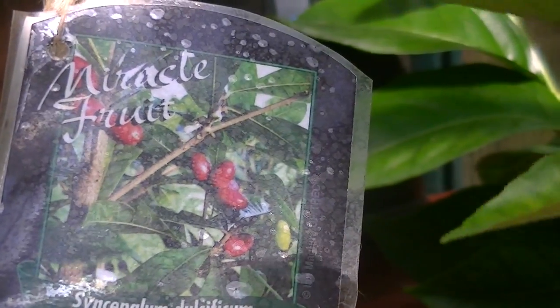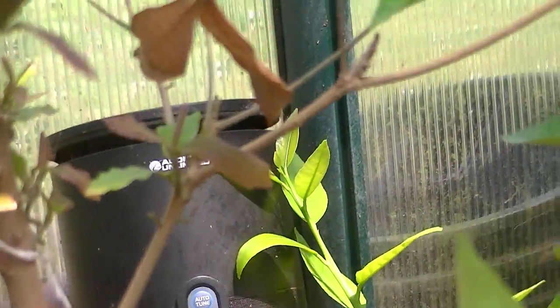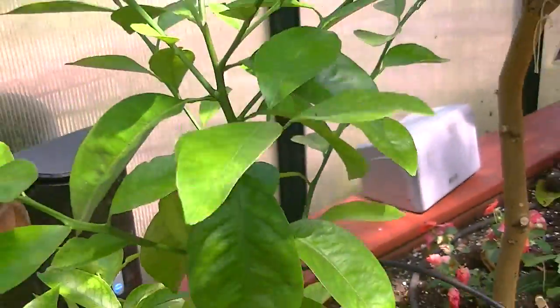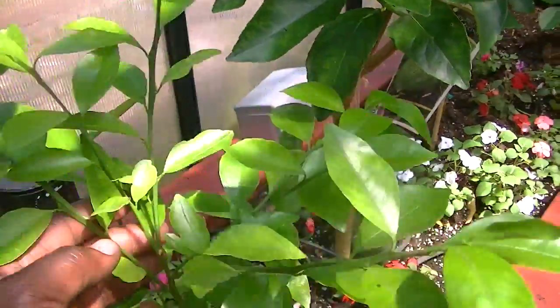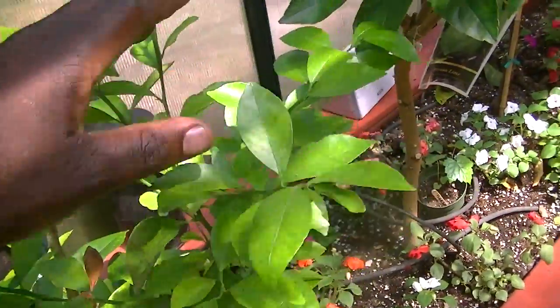If you eat this fruit, anything that is acidic like lime or lemon will taste sweet. Read up about it — miracle fruit. I tried it, it works. I added this — this is a tangerine. I added it as a baby and it's really growing well.